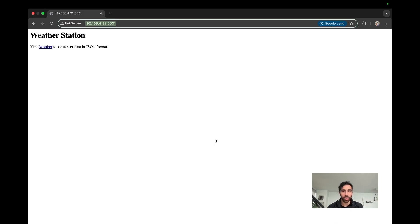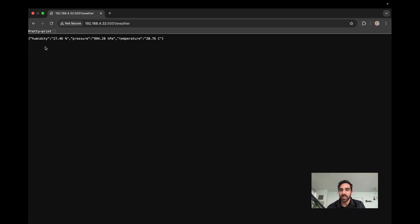Hopping back to our local computer, I opened Chrome and you can just type in the IP address of your Raspberry Pi — which we learned how to get — followed by the port number. We're using port 5001. I typed enter and you can see it took me to the Flask app. As we saw in the code, it shows 'weather station' and tells me to visit /weather to see the sensor data in JSON format. That JSONify in the code presented the data in JSON format showing humidity, pressure, and temperature. That is pretty cool.